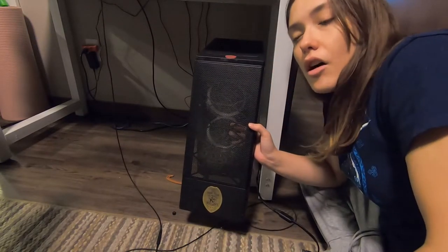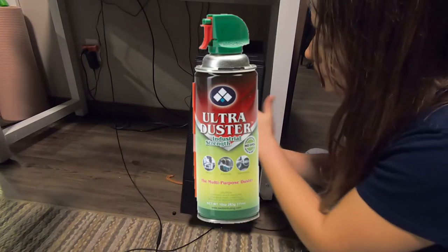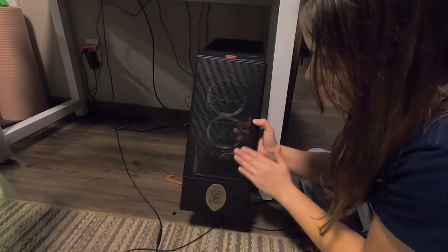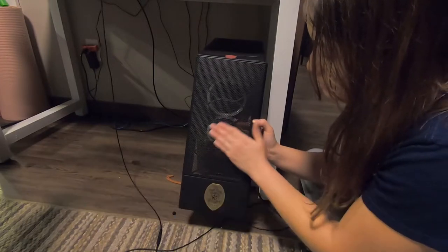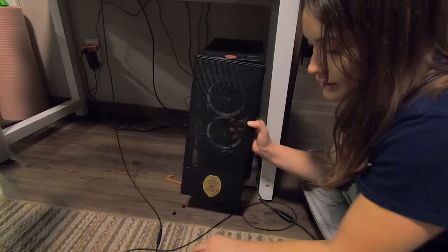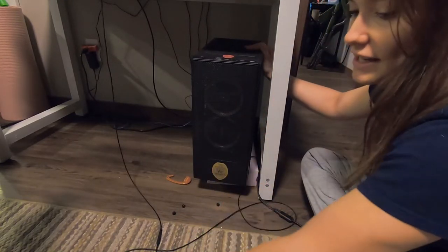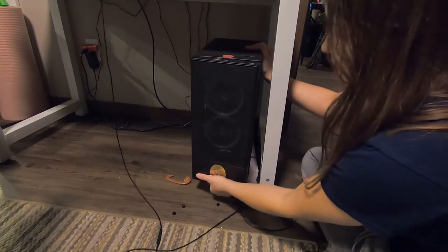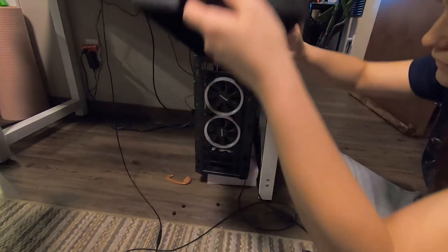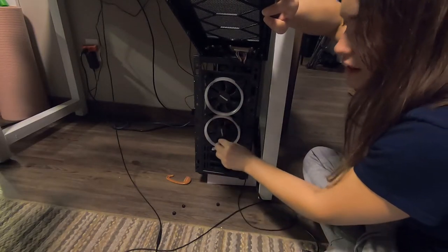So I think you guys all know about compressed air — you can use a can of compressed air. But look how easy that was, I literally just brushed the dust off. If you need to reach the fans on the inside you can just pop this off and then you are able to access these fans so you can hit them with compressed air.